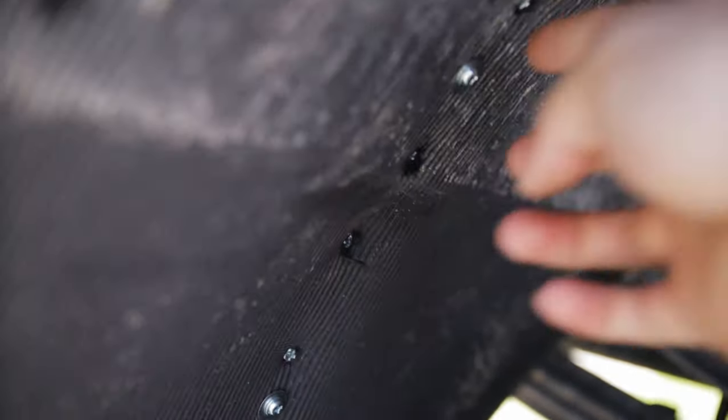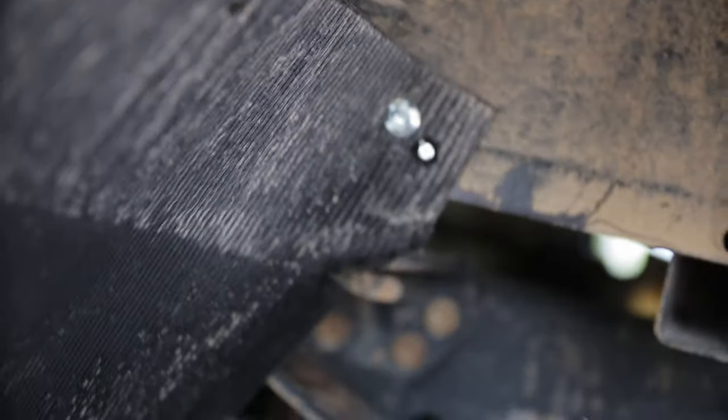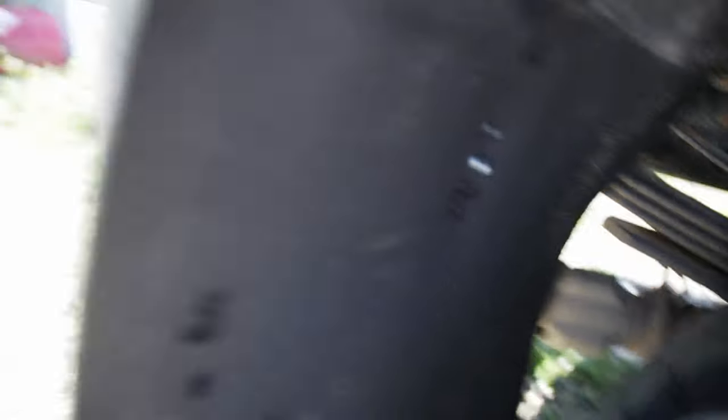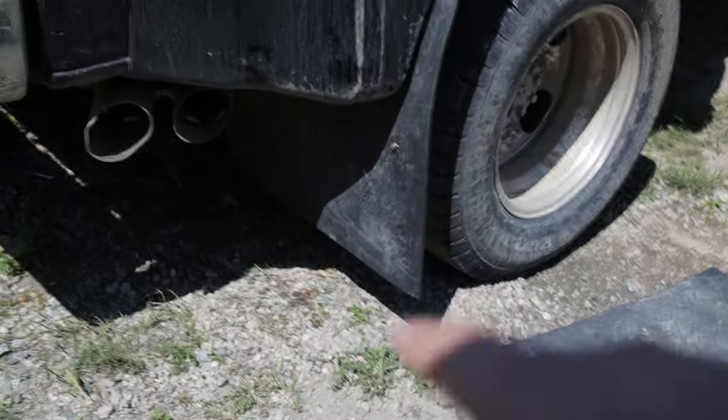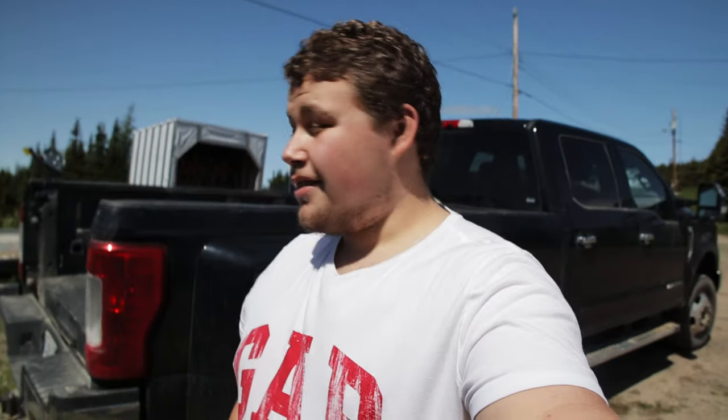The mud flap is in — the screws weren't long enough to go on with the washer. I got one on here, another one in there, but nothing would stick into this plastic. Put two screws in really carefully, but yeah, it doesn't work very well. It should hold, should be fine for now — it'll serve a purpose. Once you get some weight on it, these will be almost touching the ground.